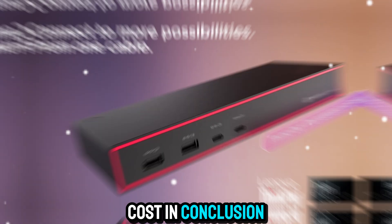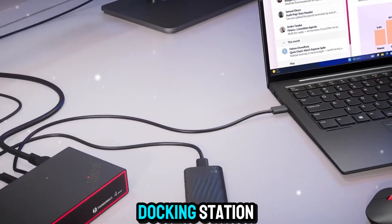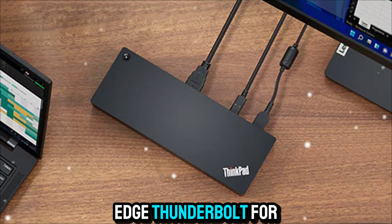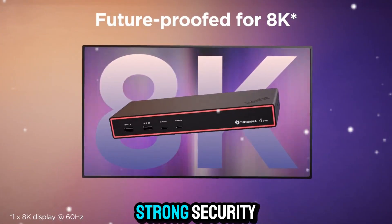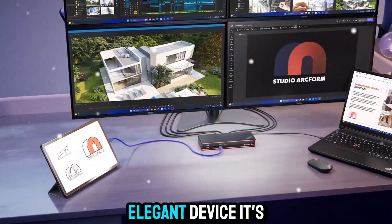In conclusion, the Lenovo ThinkPad Universal Thunderbolt 4 SmartDock isn't just a docking station — it's a smarter way to work. It combines cutting-edge Thunderbolt 4 connectivity, robust IT management tools, strong security, and seamless compatibility into a single, elegant device.